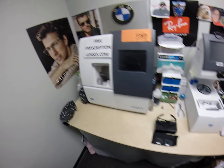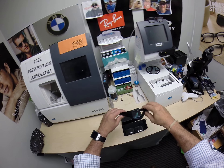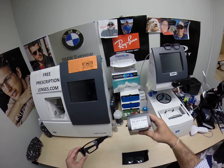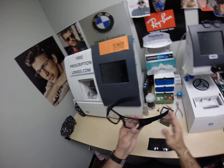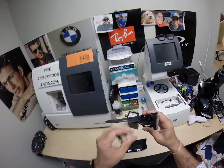Hey guys, Seymour Better here with FreePrescriptionLenses.com and I want to show you a frame that Toby in Morgantown, West Virginia just got. It is the Oakley SI Decor, model number 9253, 61 eye size. It's got the color written on the inside — color 07, which is the matte black.